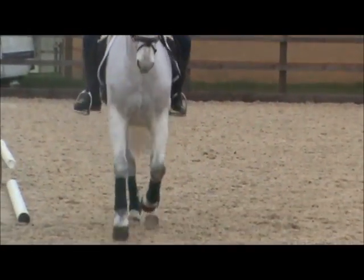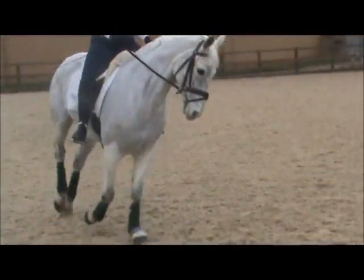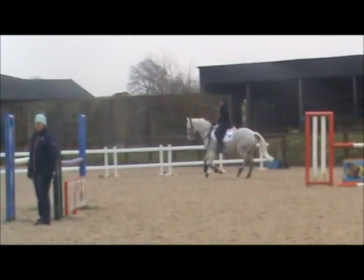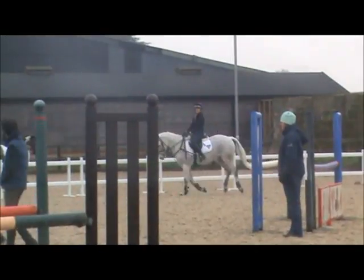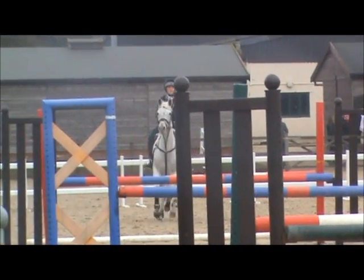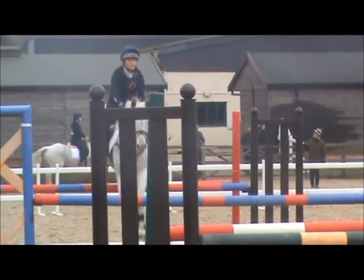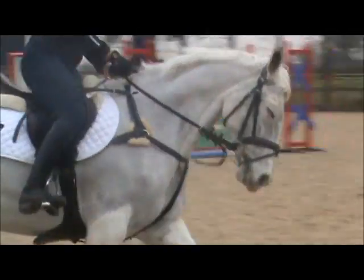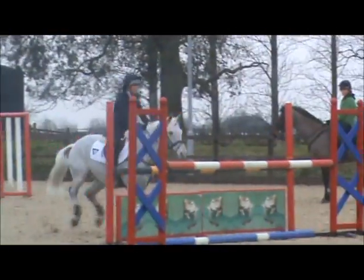It's about shaping your circles — just make them a little bit more going at the edge, rather than just going back to the side of the arena. Keep your body, stay in front of your mind. Connection — with your legs on, legs on, legs on, now. That's the way, that's it!